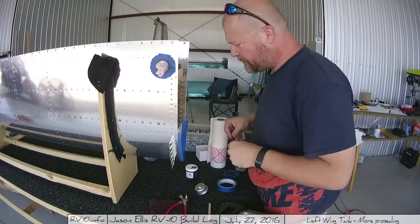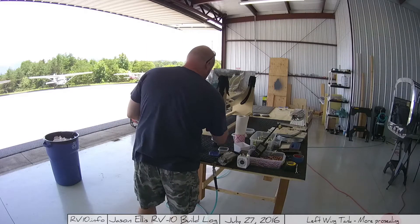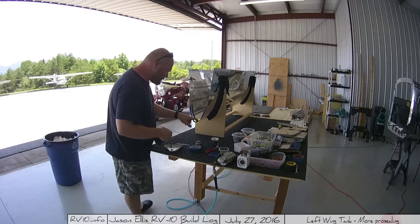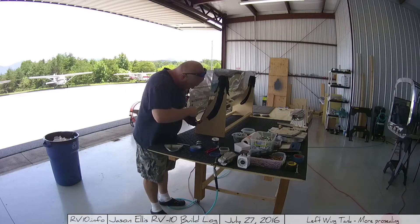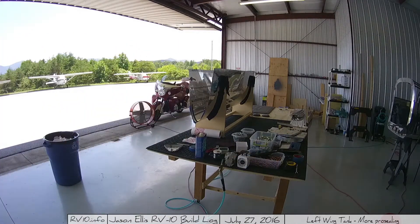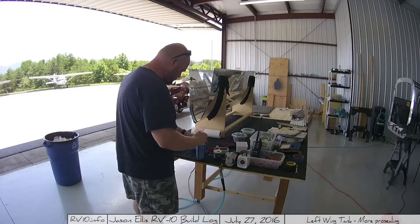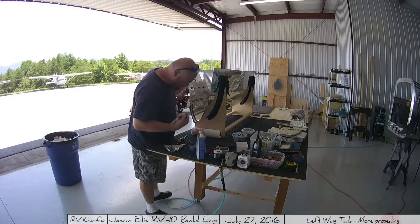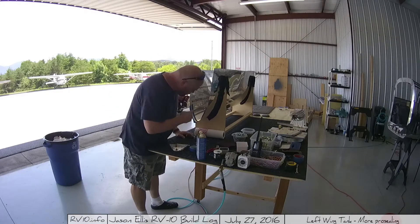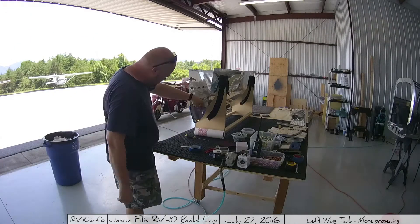I go through and do the exact same thing — putting painter's tape on so I have a plan of where I'm going to be applying the pro-seal. Then I buff it up and scrape it with the Scotchbrite pad, getting it good and scratched up — scored — so I have a place for the stuff to stick to. Then I clean it off using paint thinner or MEK. I'm not sure if they're the same thing, but either way I use it to clean the area before getting it seated. I do a lot of test fitting.